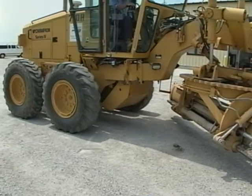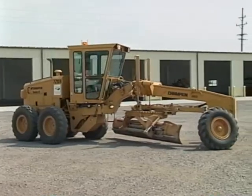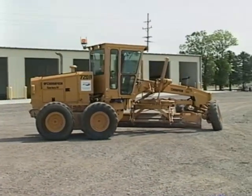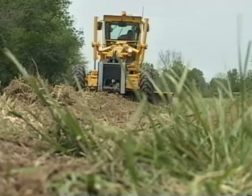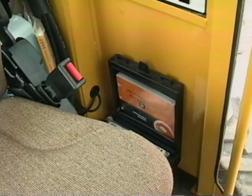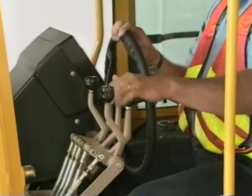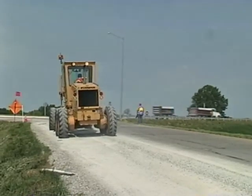Finally, some graders are articulated. Articulation allows for sharper turns and easier positioning of the grader at the work site. Graders that have a rigid frame are non-articulating. Each motor grader has its own system of instructions and controls. We can't cover all the models in this program, so read the operator's manual and get to know the locations and functions of all the instruments and controls.